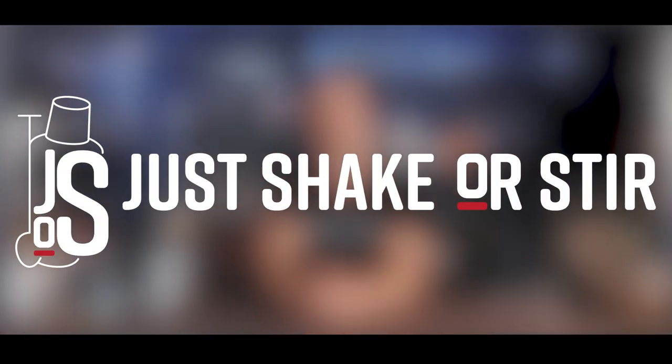Welcome back to the channel, welcome back to Just Shake or Steer with another cocktail video. Today it's all about bananas — I love bananas and I hope you do too. The cocktail is called banana cocktail and I'll show you how to make this very simple but delicious cocktail.